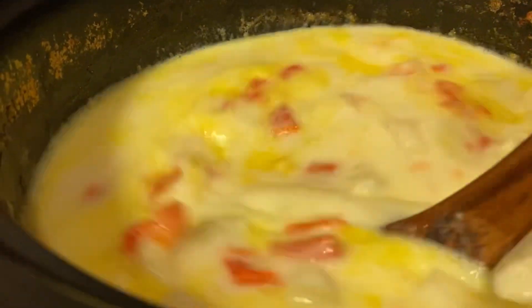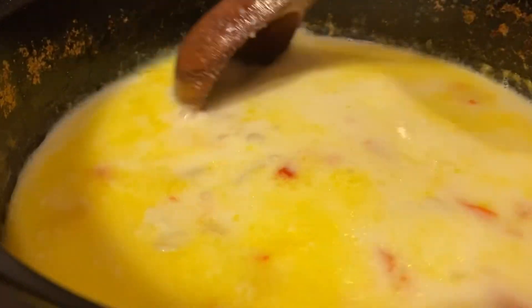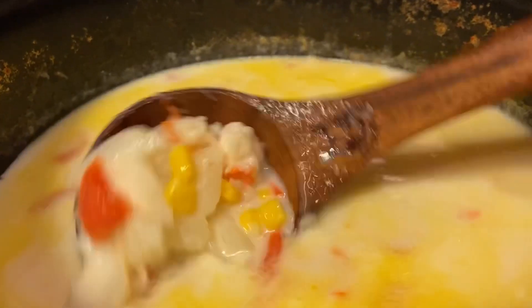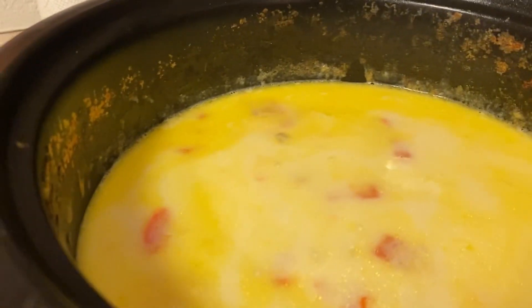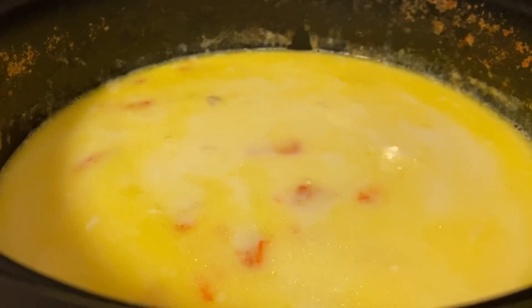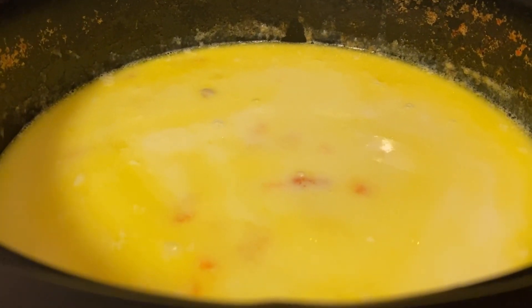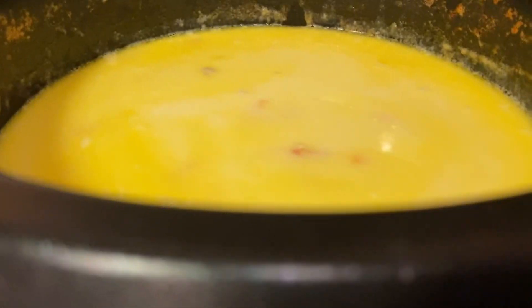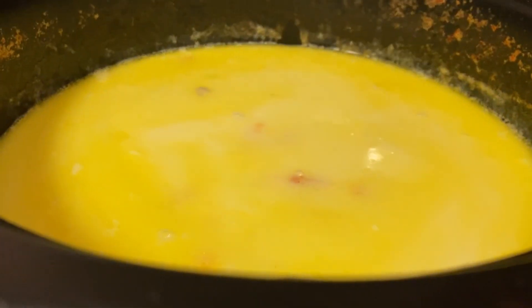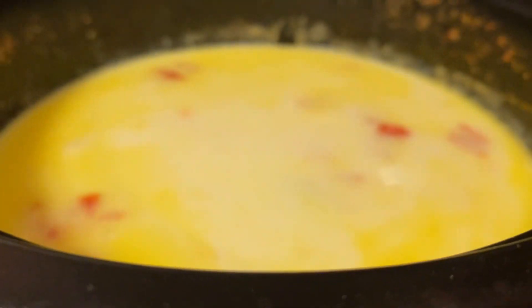I added one cup of cream and my seasonings — oh my goodness, this is so delicious! It's a simple chowder. If you want it thicker, you can add a cornstarch and water slurry, a few instant potatoes, or make a roux with butter and flour. You can also mash a tablespoon of flour and butter together with a fork and drop little pieces in while it's boiling. But this is plenty thick for us — and it's less carbs.